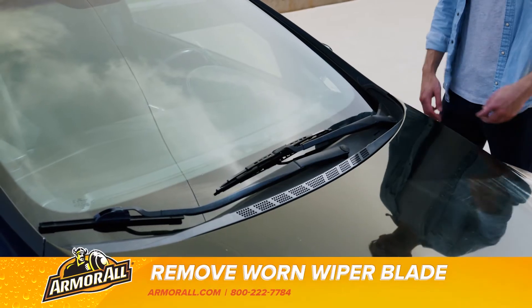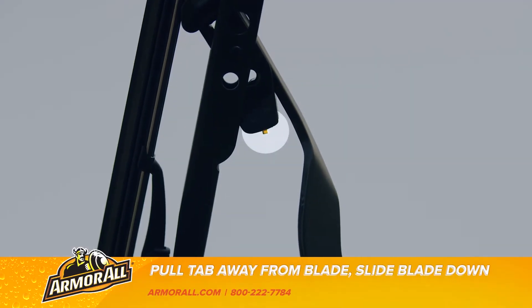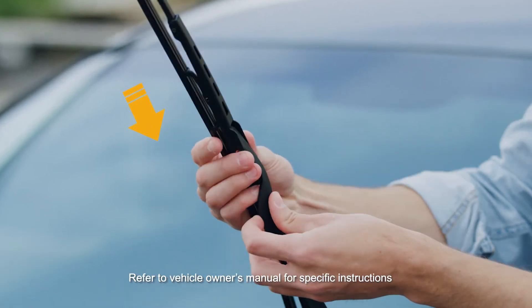First, let's get rid of the old wiper blades. Carefully raise the wiper arm and remove the wiper blade by pushing the locking tab and sliding the blade away from the arm, like so. You may need to refer to your vehicle's owner manual for specific instructions.